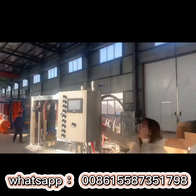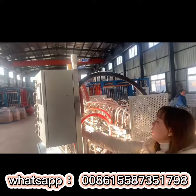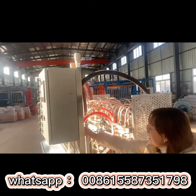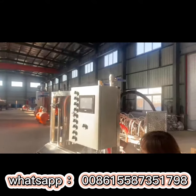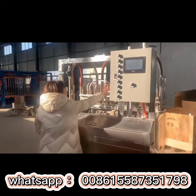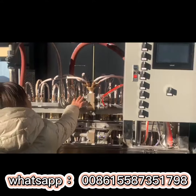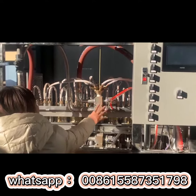This is the compressed air pipe. And this one is the water pipe. The water pipe and the compressed air pipe will go into the mold. This function is to distribute the water and the steam into each mold.